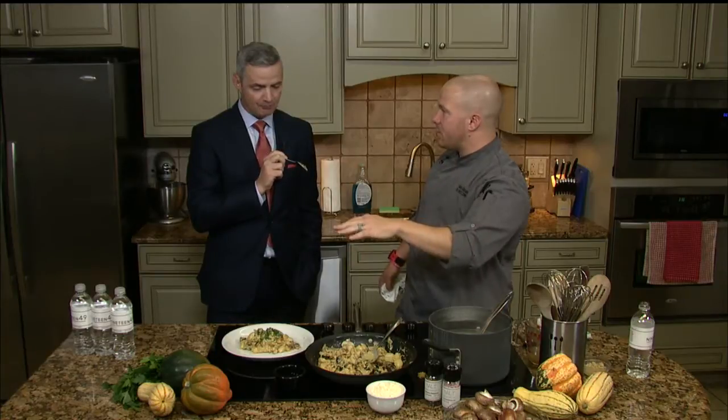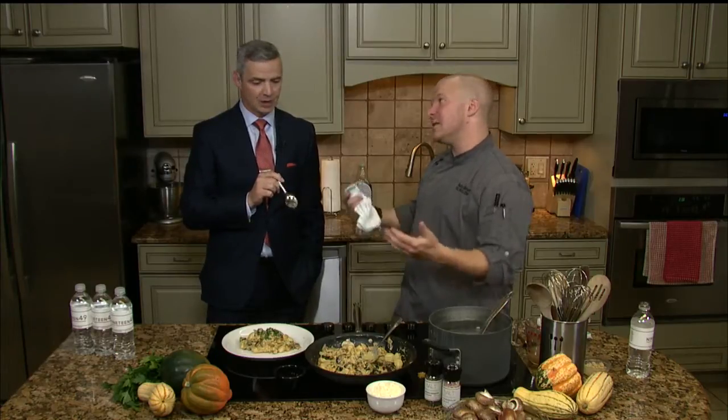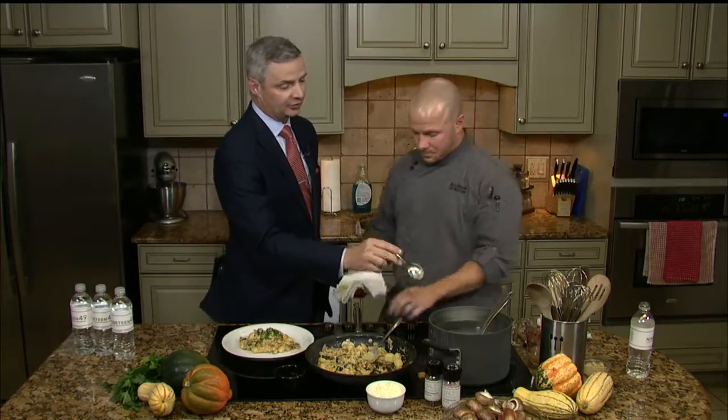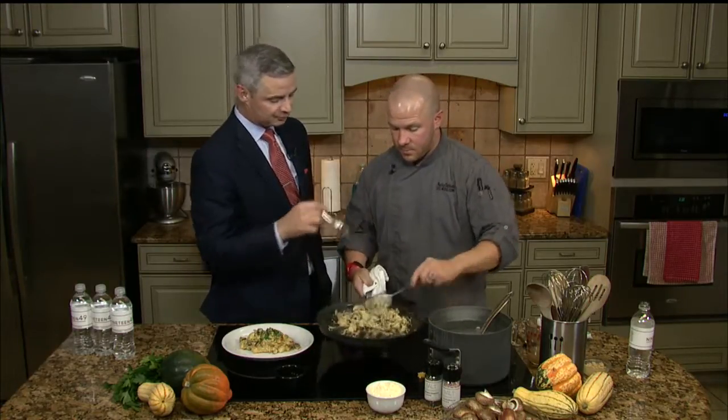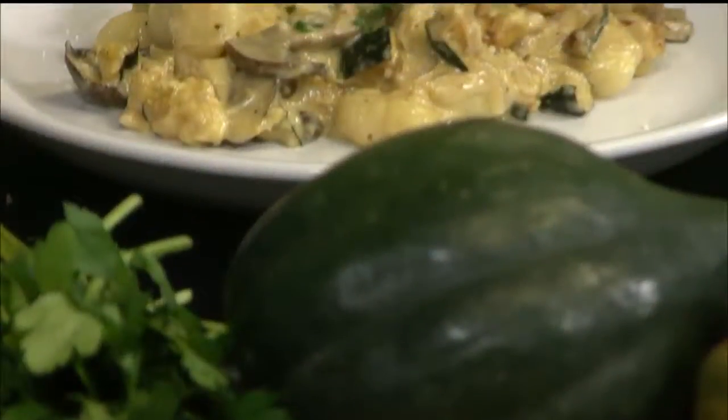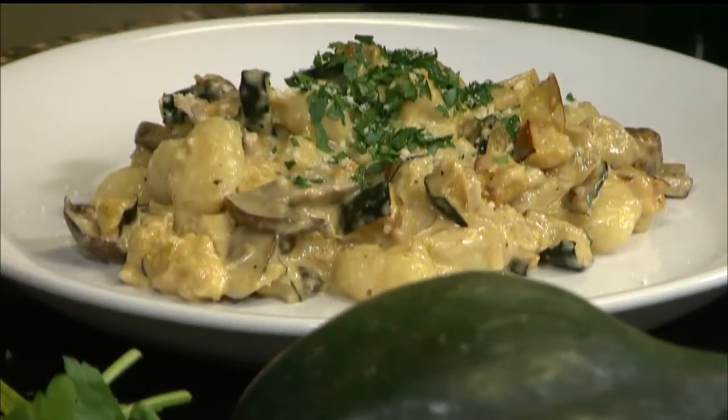Outside of roasting the acorn squash, which is super simple to do — you can get that on the recipe at myiplains.com — outside of roasting that squash, how easy was this? You literally saw start to finish everything I did, all the ingredients bought right here in town. Simple. And one reminder: keep a little bit of that pasta water just in case you want to thin it out. If you have leftovers, put some of that pasta water back in to store.